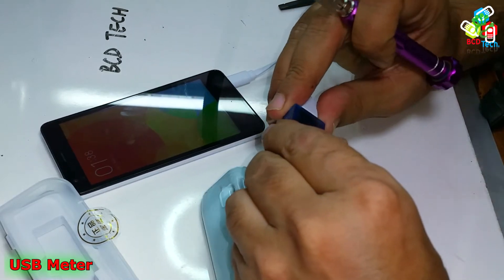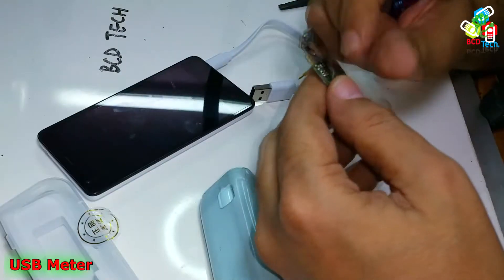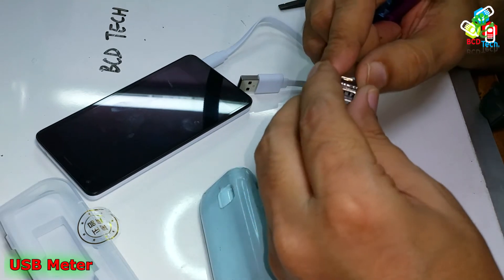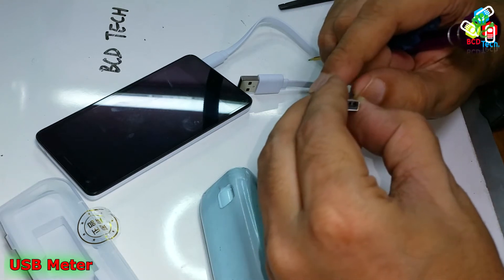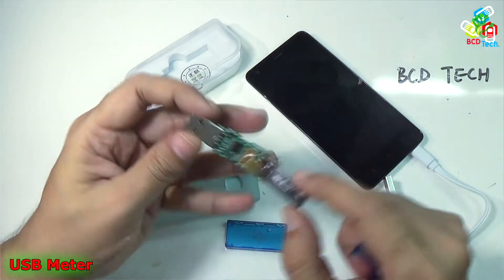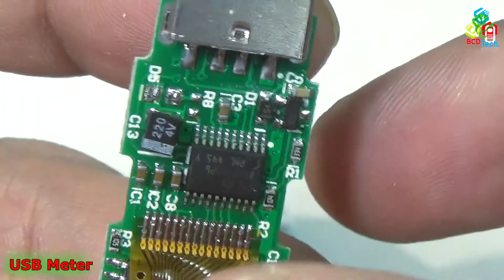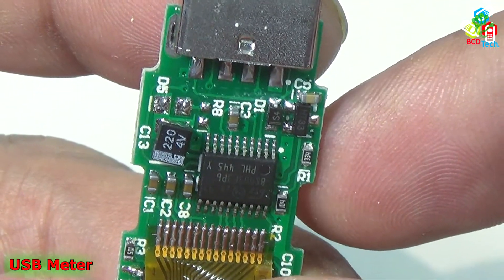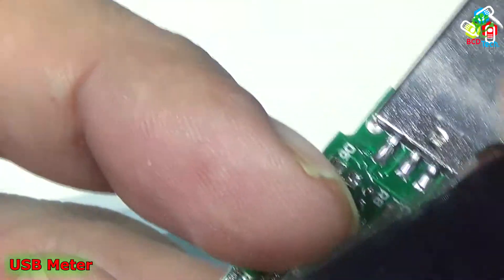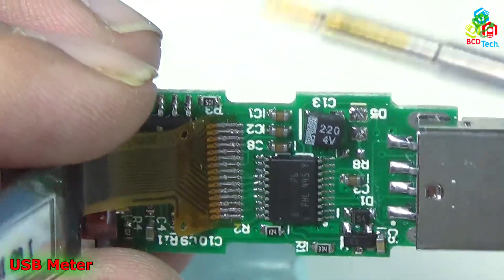Now let's open it up. That is a nice OLED display — it is very very slim and there are not many parts on this USB meter. It appears to be held with adhesive. Now you can see the display IC, labeled 85003FEP6PHL445Y. You can see that the output from that IC goes directly to this OLED display.